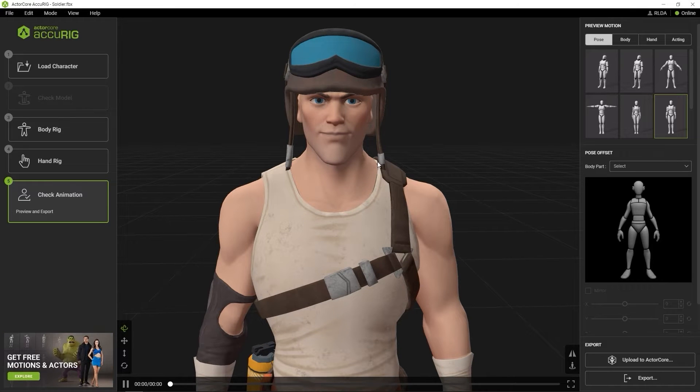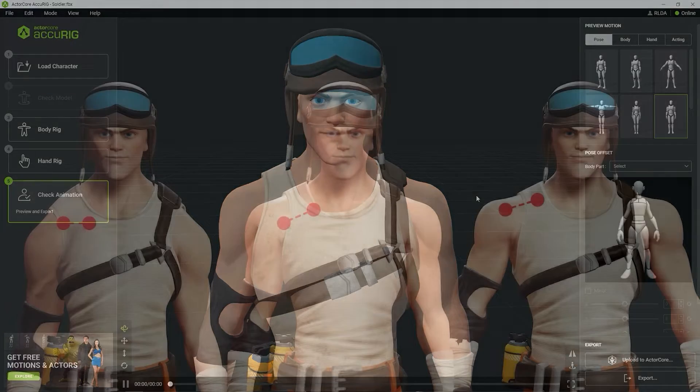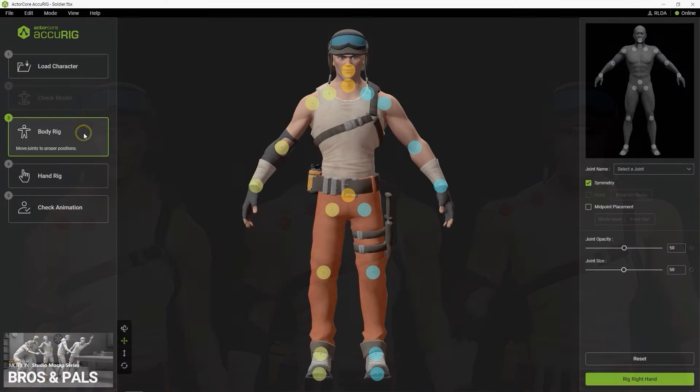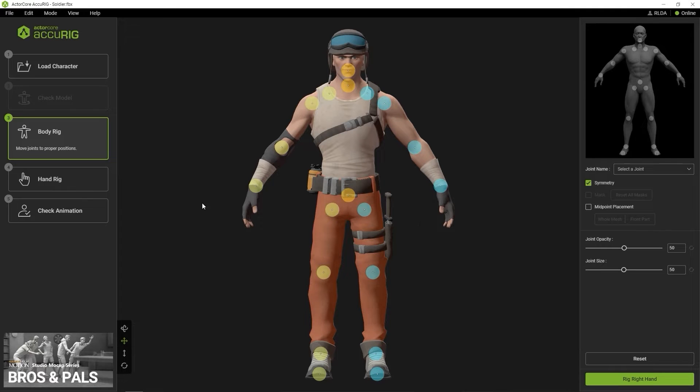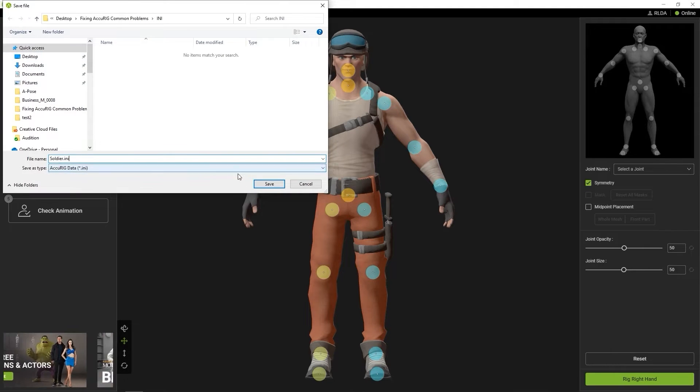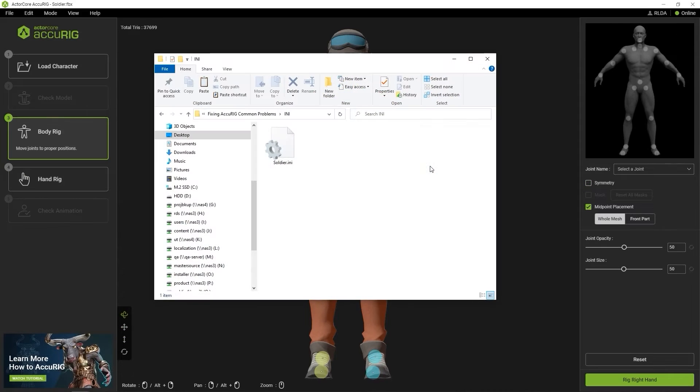You can see how different marker placements will affect the shoulder positions of the same character in this reference image. You can place your shoulder markers according to your preference to get these results. If you want to save your current settings before adjusting in case you want to go back, you can simply go up to Save Accurate Data from the File menu at the top. This will save your settings as an INI file that you can load back up at any time.